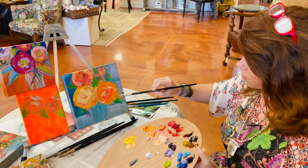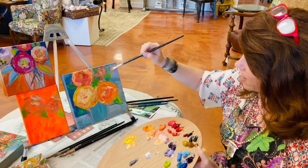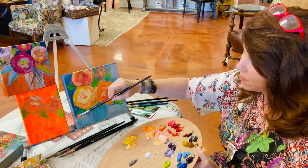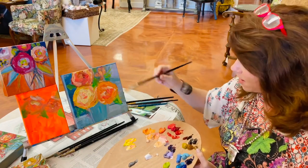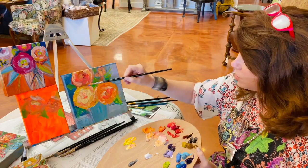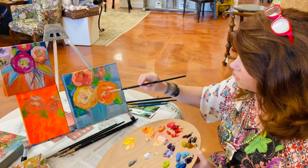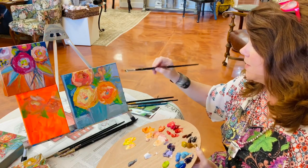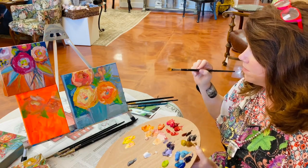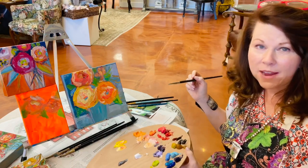Wipe your brush off, pick up some green, work on your green for a little bit — twist and drag, spoon it on, and repeat. I like to repeat my colors as they float around your canvas, which helps your eye move around. Give yourself some contrasting colors a little here and a little there, just to give it some contrast, design, balance, and harmony.